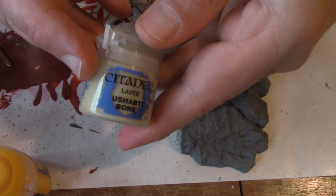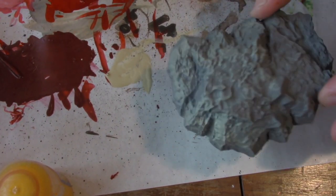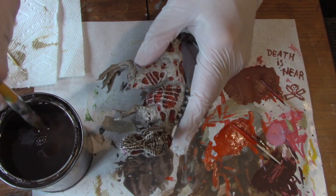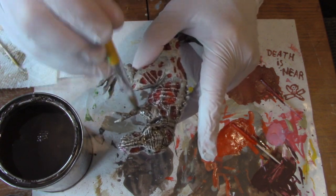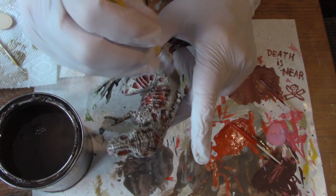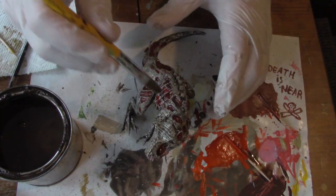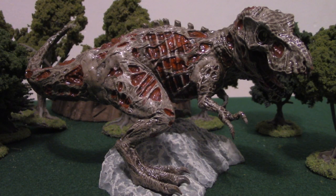I dry brushed the rock base with Citadel's Ushabti Bone, then again in pure white. I shade the skin with Army Painter's Strong Tone Quick Shade, going over every part of the model. I'm wearing gloves because it will stain your fingers, and I'm using an old brush I don't really care about. Quick Shade is oil-based, so you can't dilute it or clean it with water — you'll have to use Mineral Spirits or WD-40. If you spot any pooling, just soak it up with the end of your brush and wipe it off on a paper towel. I allow the Quick Shade the recommended 24 hours to dry.